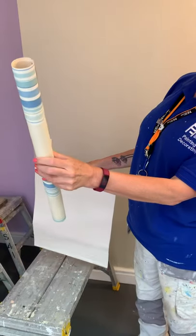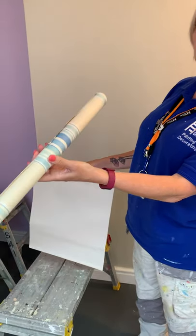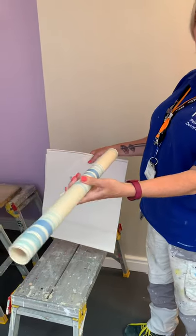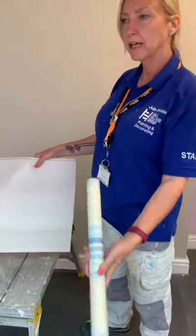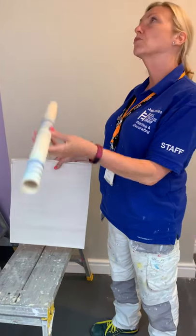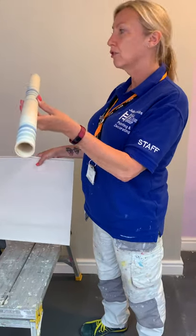This is just a rolled up piece of wallpaper — you can use a piece of plastic but I prefer a rolled up piece of wallpaper, really nice and tight. It's called a crutch, and what it's going to do is support your paper while you're up at the ceiling.